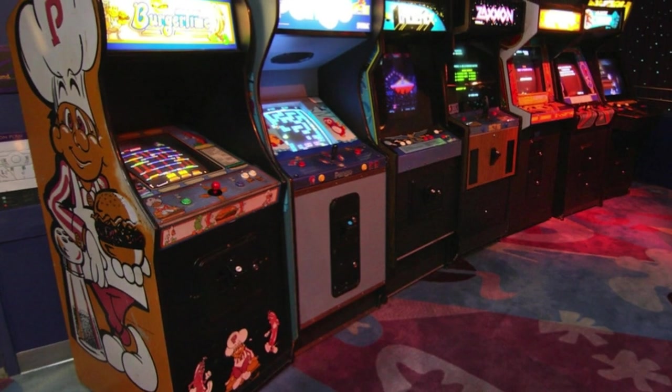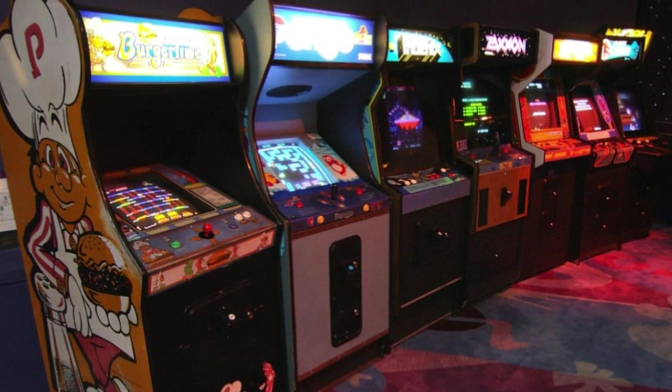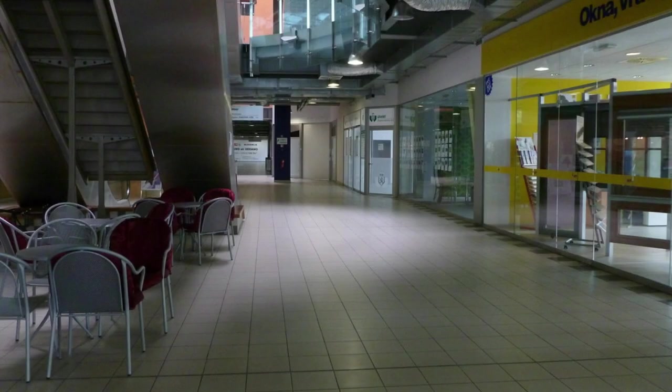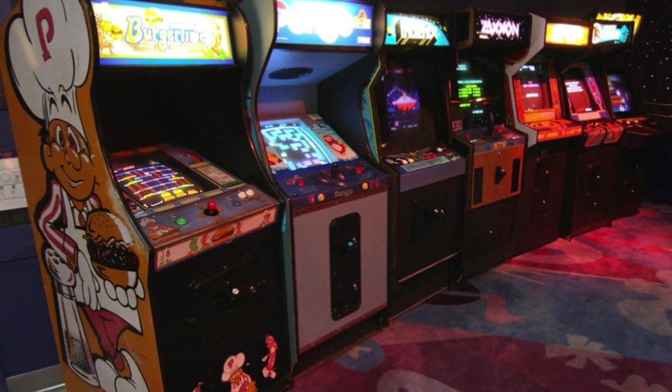Squirt guns are mainly found in levels resembling arcades, but can be found in other levels as well. The best places to find one are the arcade in Level 31, some stores in Level 33, and the stock room in Level 40.